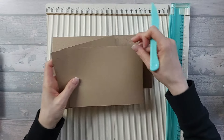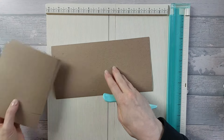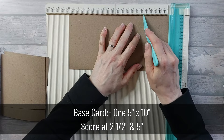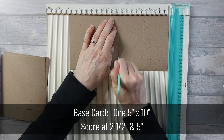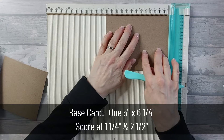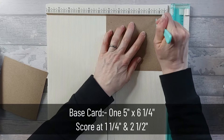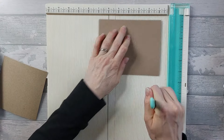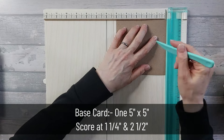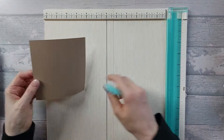You need a few bits of card for this. You're going to need one piece that's 5x7 — that doesn't need scoring. Then you're going to need a piece that is 5x10, and on this one you're going to score at 2.5 and 5. Next up, a piece that is 5x6.25, and along the 6.25 edge you're going to score at 1.25 and 2.5. Last but not least, a piece that's 5x5, and on this you're just going to score at 1.25 and 2.5. And that's all your scoring done.